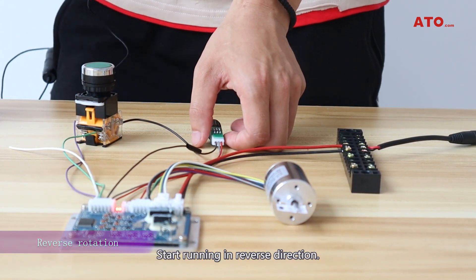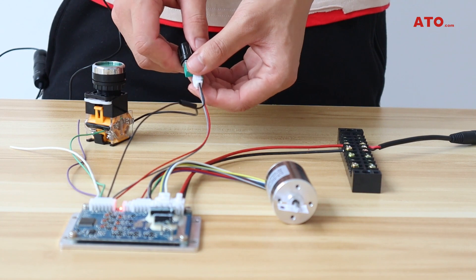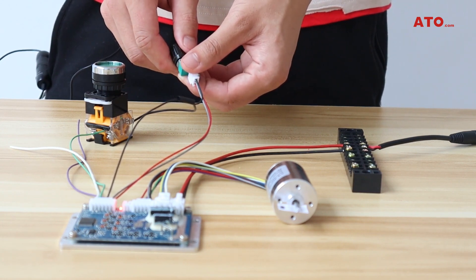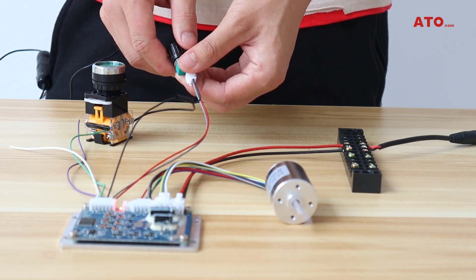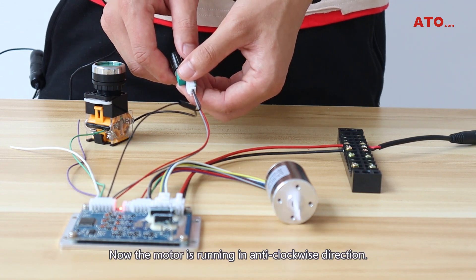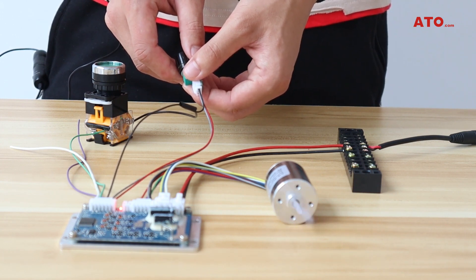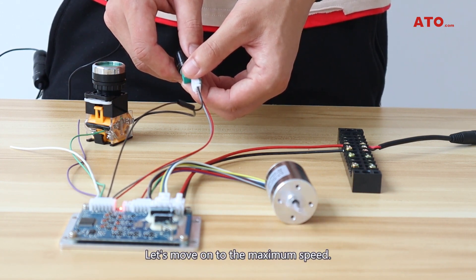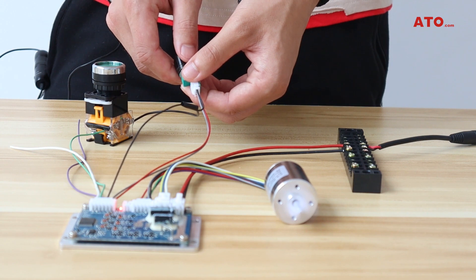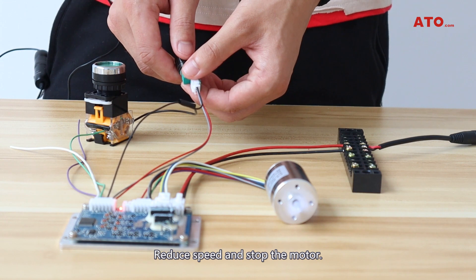Start running in reverse direction — anti-clockwise. Push the button. Start. We can see the motor is now running in the anti-clockwise direction. Let's move to the maximum speed. The paper almost flies. Reduce and stop the motor.